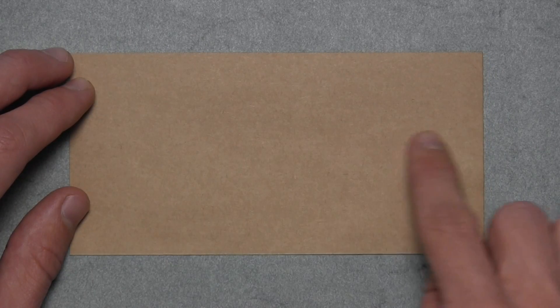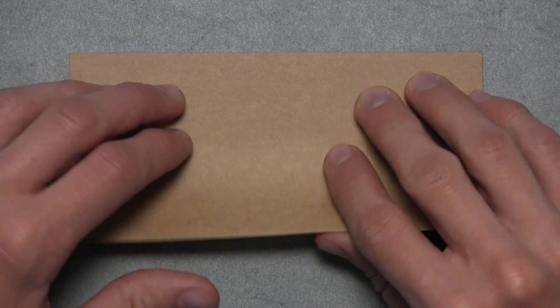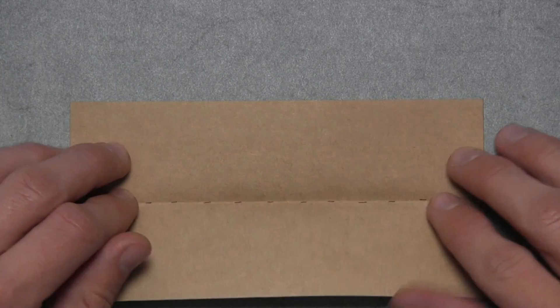And then we're going to fold in half horizontally. So take this bottom edge and fold it up to the top edge. Align the corners and the edges, then make your crease, and then you can unfold.